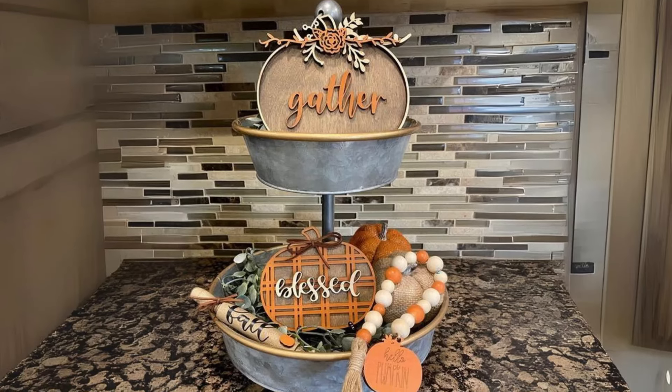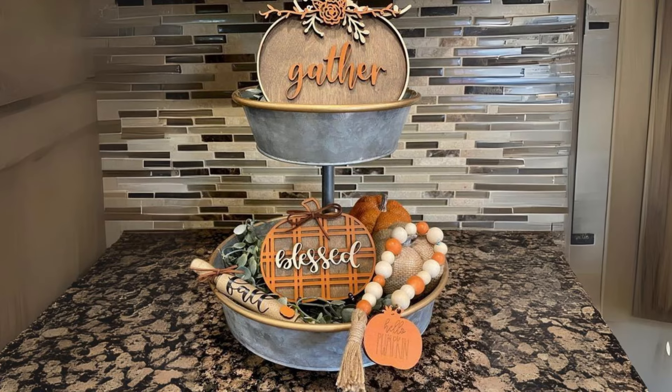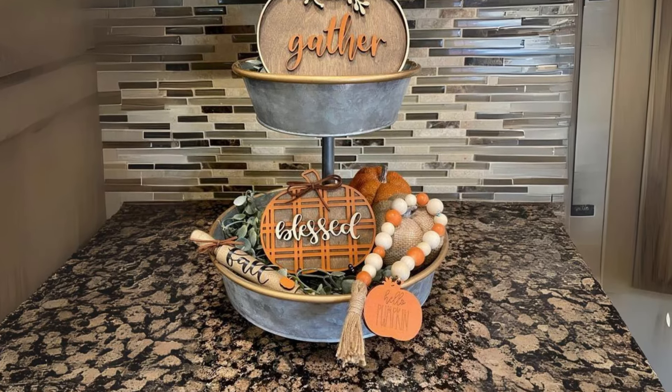Rustic Tray with Wooden and Metal Pumpkins. Style a rustic tray with a mix of wooden and metal pumpkins, along with small candles and greenery for a cozy coffee table look.